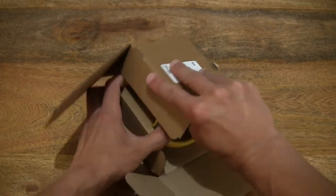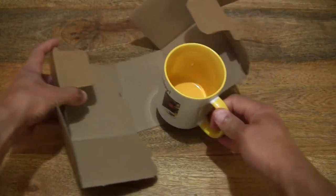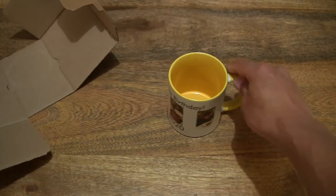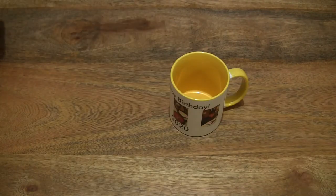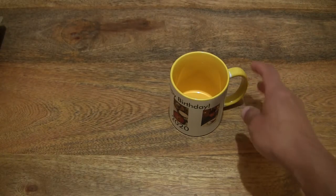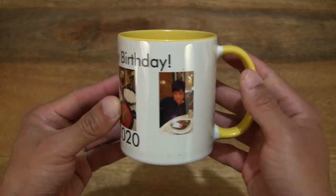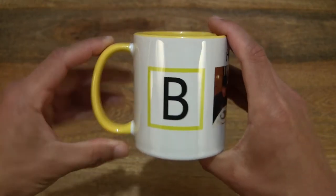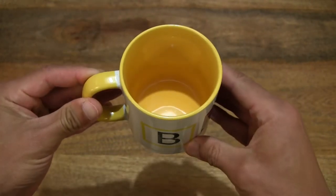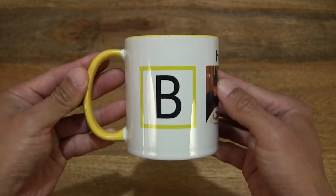And let's now open up the flaps that are keeping the cup or mug securely packaged. Checking through to make sure nothing else is taped or secured in that plain box packaging, we can now take a look at one of the many styles available from Vistaprint with their personalized photo mug.